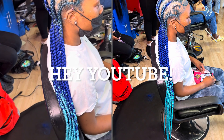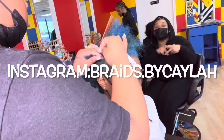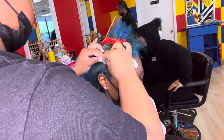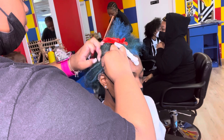Hey YouTube, welcome back! It's your girl Braids by Kayla and I'm back with another video. As y'all can see in the first picture, I braided a money sign. If y'all weren't able to get a good look, you can rewind back or you can sit and watch me do it.